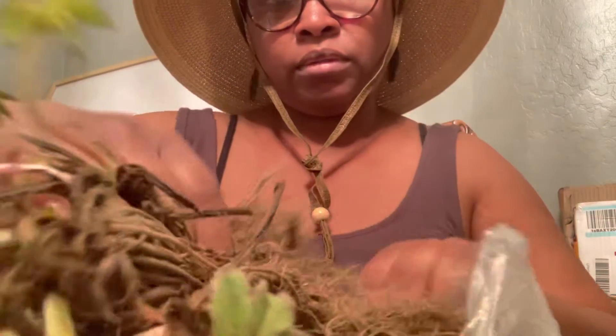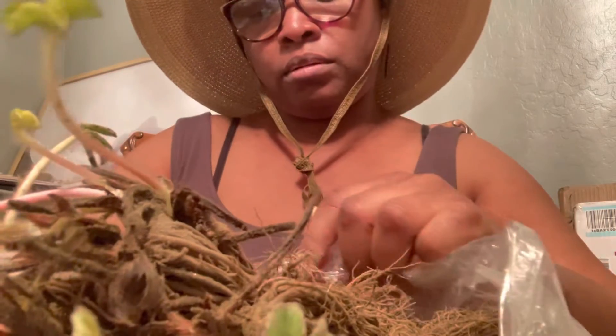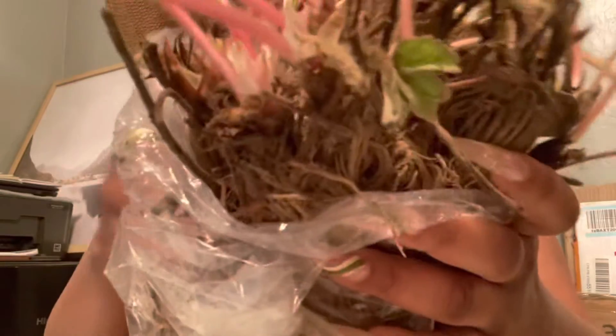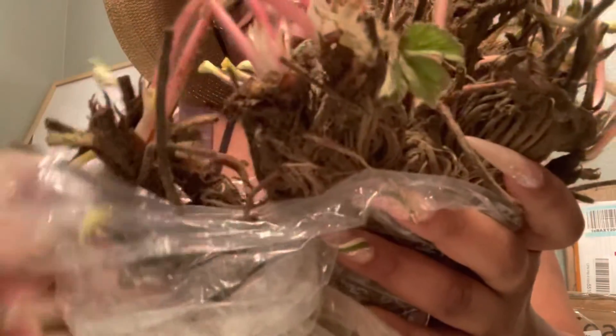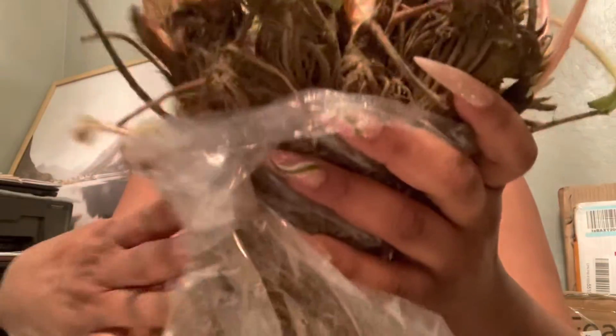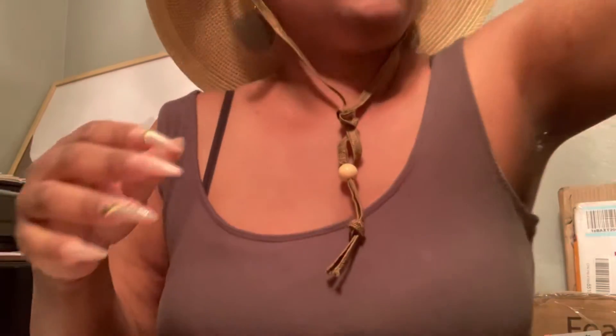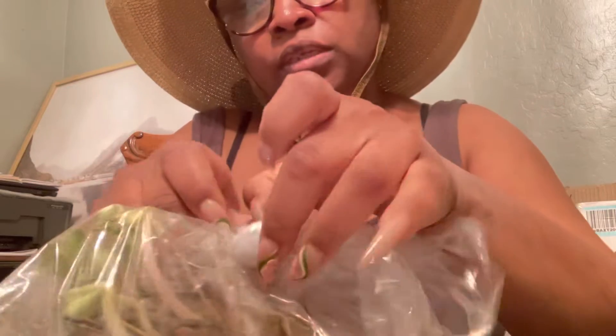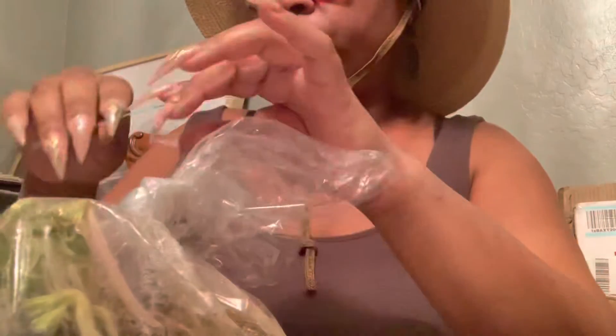I think what I might do is just put them in a pot first, because the bed for them isn't quite ready yet. Put them in the pot, get them started, then scoop them up in big clumps and move them. The next ones are the Albion, and they're looking a little skimpy.